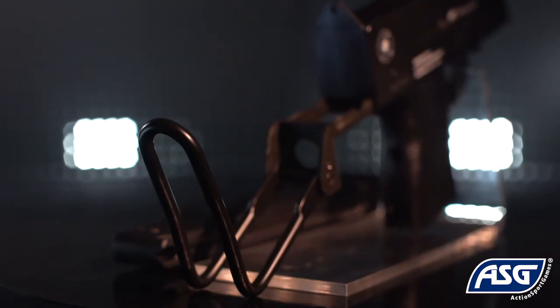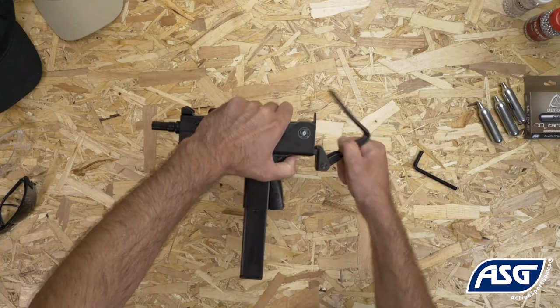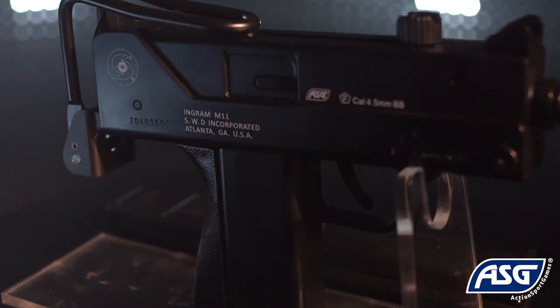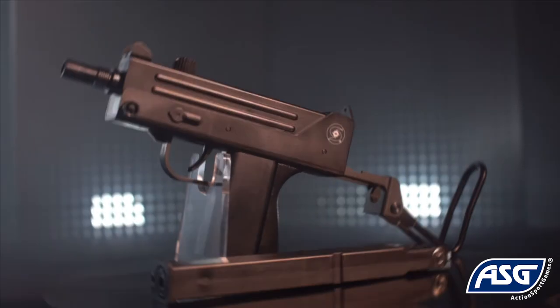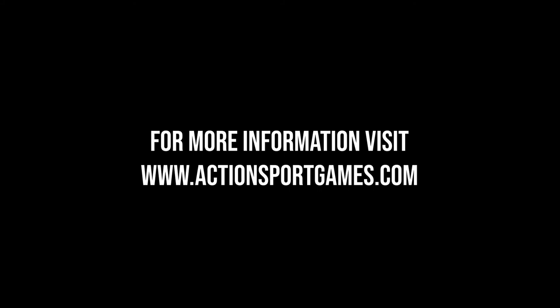To collapse it, simply reverse the steps. Each M11 comes with a unique serial number and Cobra Ingram trademarks on the polymer body. The iconic Cobra Ingram M11 is a must-have in the collection of any airgun enthusiast.